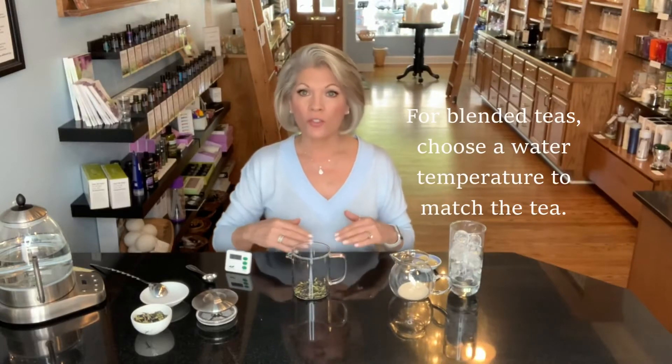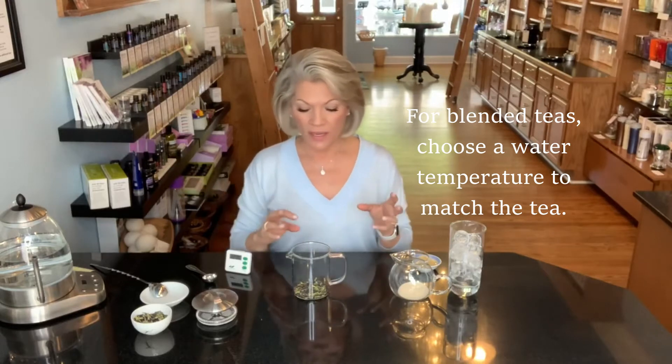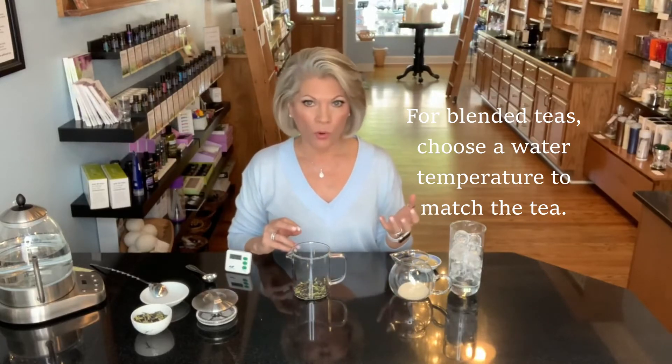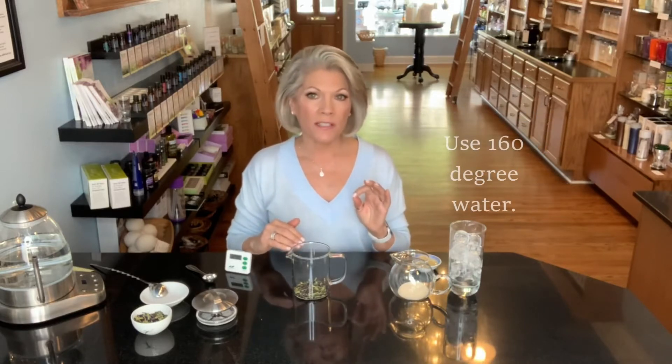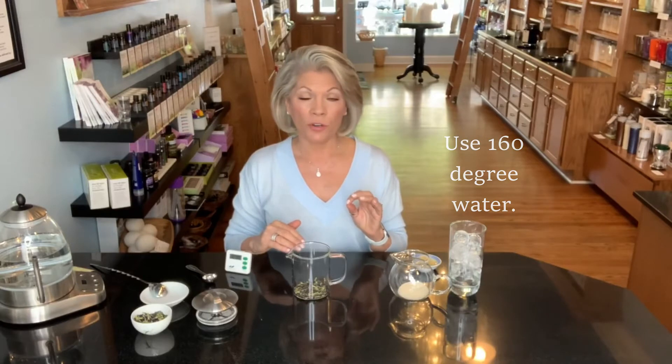Whenever you have a blended tea product like this, you want to use the water temperature that's correct for the tea. For example, if you're just making an herbal on its own, you could use boiling water, but because the Yin Hao Jasmine in this is green tea, you really want to stick with 160-degree water temperature. If you steeped it at the temperature for the herbal, you're going to make the tea bitter. Whenever you have a blended tea, use the water temperature that's right for the tea, not the herb.